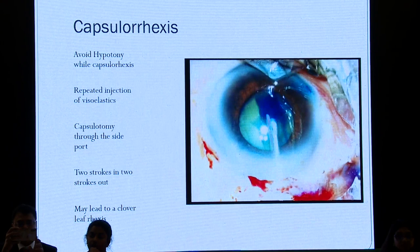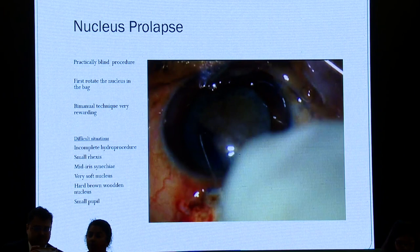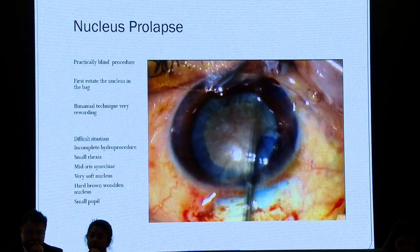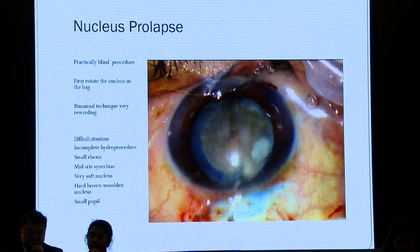In a small pupil eye, the nucleus process is literally a blind procedure. First, practice rotating the nucleus in the bag. Once you rotate it nicely, it gets loosened up with the epinucleus and then it's very easy to manipulate. The bimanual technique, as Dr. Vijay has already shown, is very rewarding.